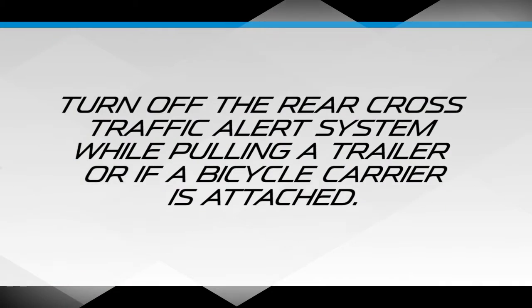Turn off the rear cross traffic alert system while pulling a trailer or if a bicycle carrier is attached. Otherwise, the radio waves emitted by the radar will be blocked, causing the system to operate abnormally.